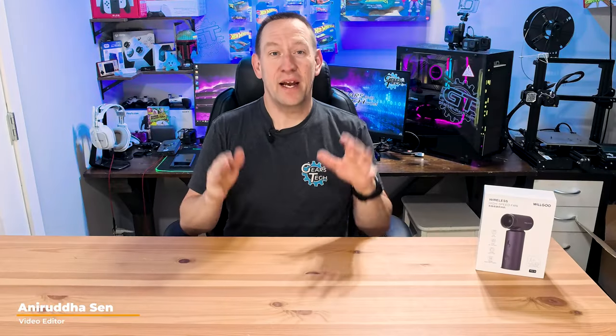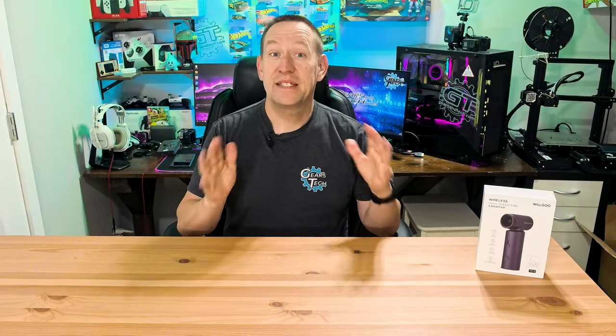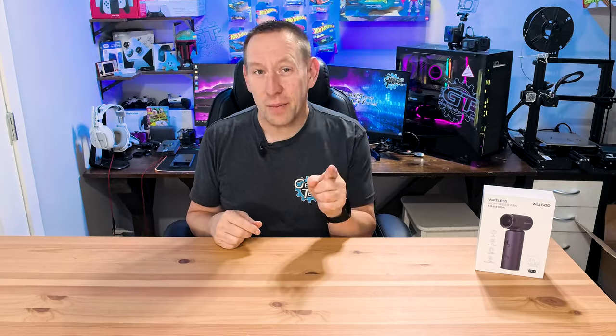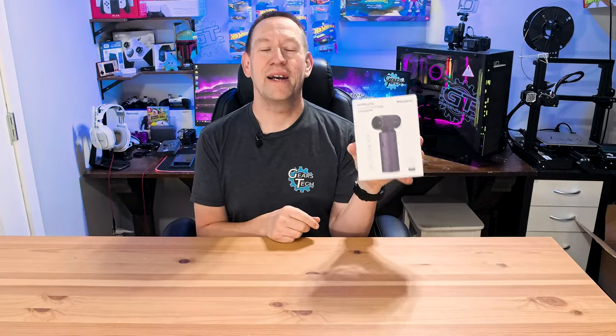Hello and welcome back to Gears in Tech. We see a lot of really cool products on this channel, and today we think we have something that you might have never thought about, but after you see it, you're going to be like, holy crap, I need one of those. And that's something like this — the wireless high-speed fan.